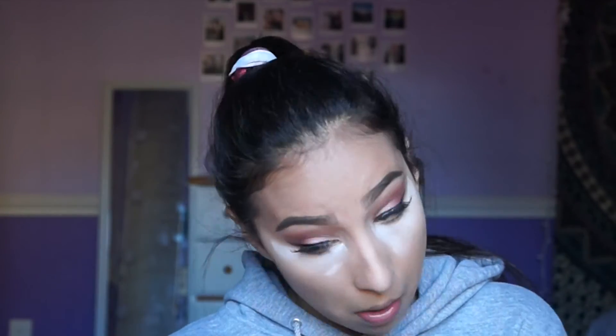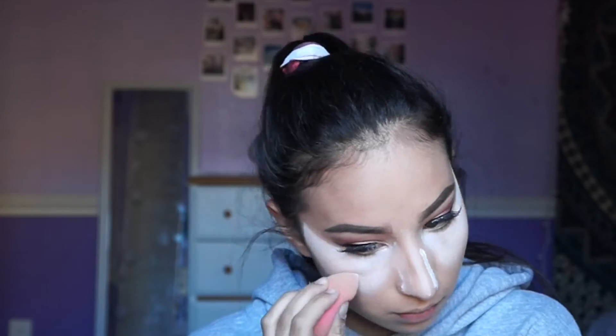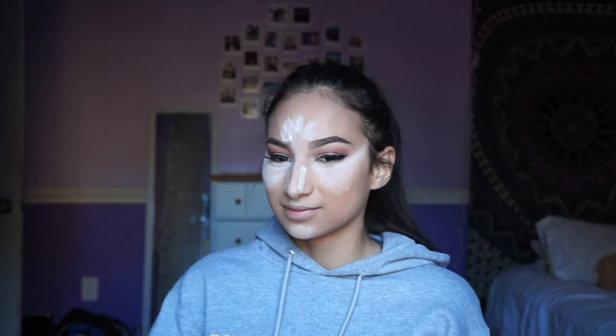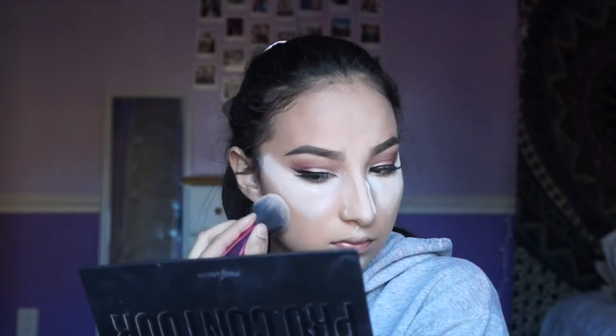Now I'm going to go ahead and bake. I'm taking the RCMA Translucent Powder and putting it on my under eyes, taking it up to my temples because it looks like it lifts up my face. I'm also putting it on the bridge of my nose and on the sides of my nose because I'm about to contour my nose, and then on my chin and forehead. I'm going to let this sit for about 10 minutes. Now with the powder brush, I'm going to take this off and use the excess powder to set the rest of my face.